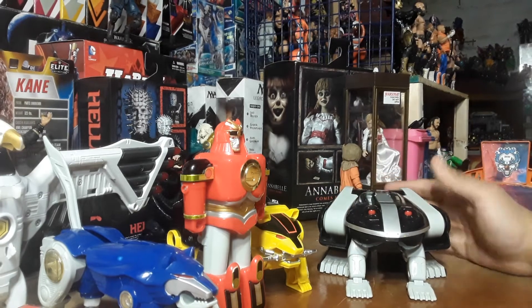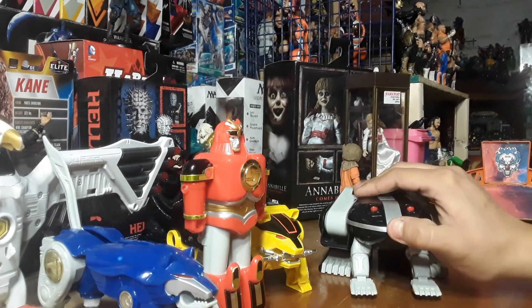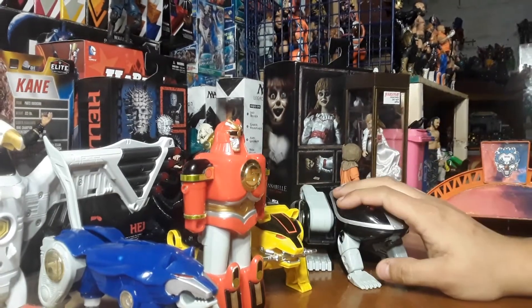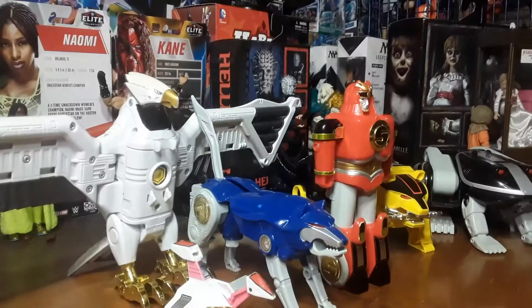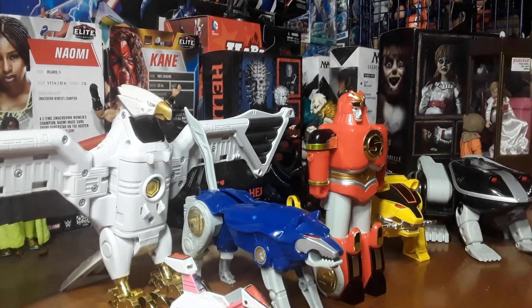Well, that is my Mecha review for the day. This is the Ninja Megazord — all Ninja Zords. Chao! Would you like this video? Like, subscribe, leave me a comment down below: what is your favorite Ninja Megazord? And always remember — Henshin!